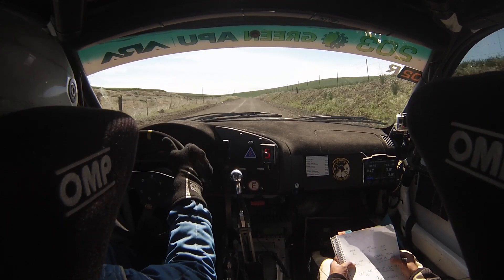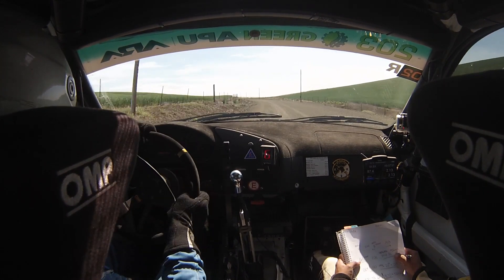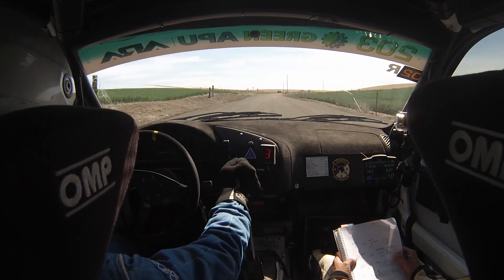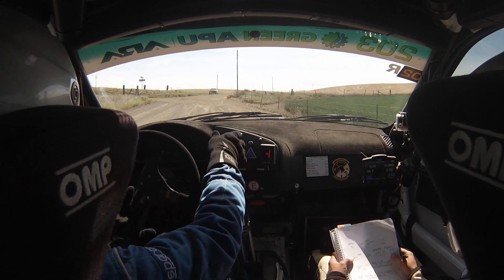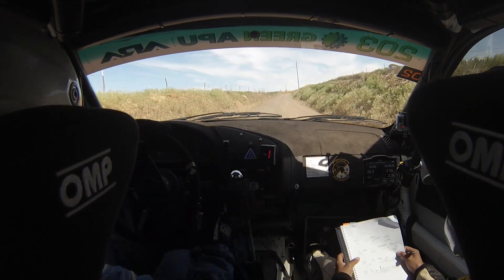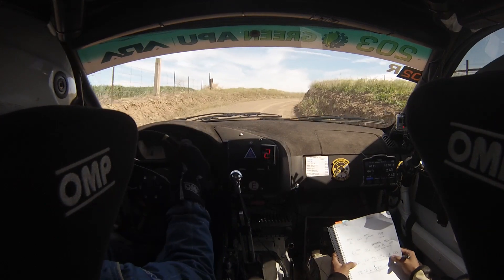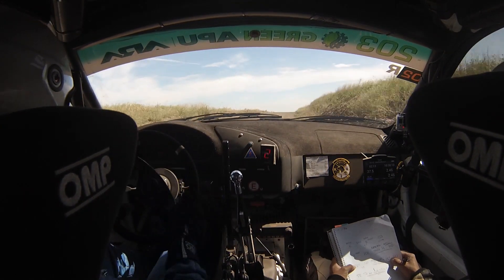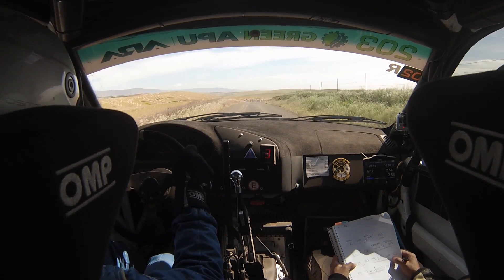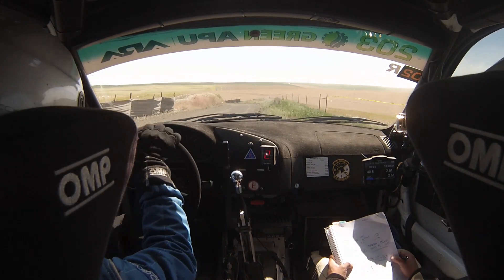Then it's 200, breaking turn 1 left. And then road narrows up here, 80. 2 right opens. This is 2 right opens, 100. Small brow into 2 right minus. Up there — small brow into 2 right minus, into 2 left opens. 100.